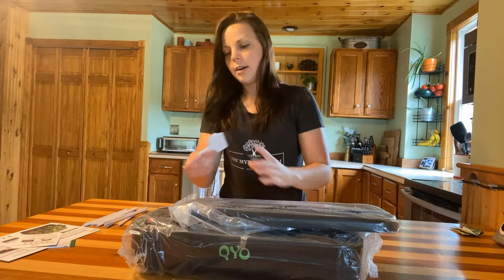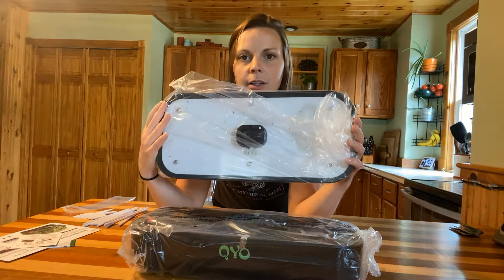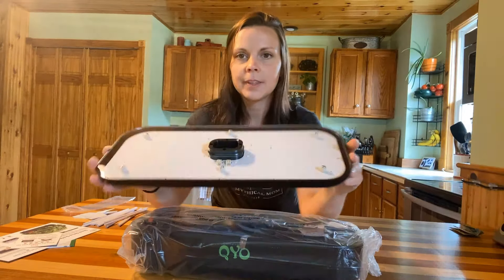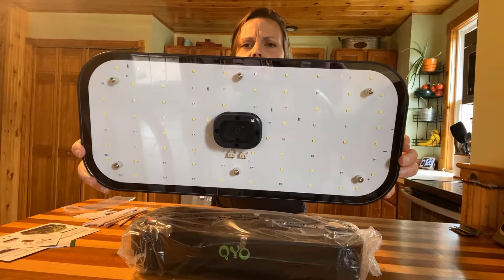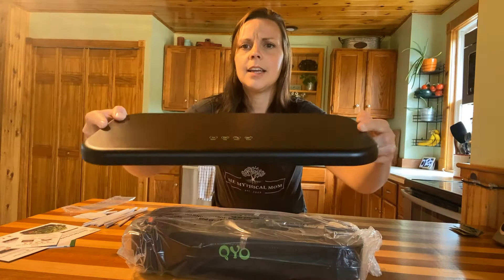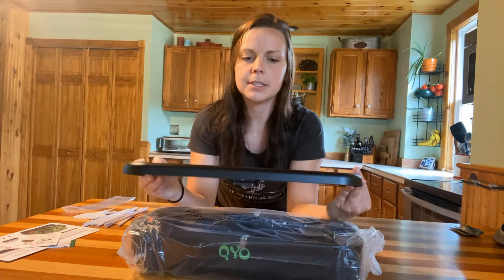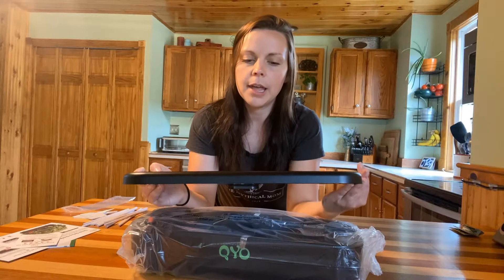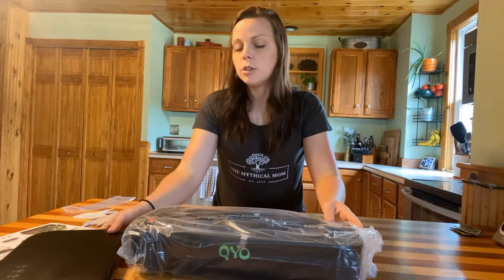The system itself — first we have this top panel which is where the LED lights are. You can see they're little tiny LED lights in there. On the top they have a few little buttons: there's the power button, veggie, flower, and then pump. We'll talk more about what those do and why you'd want to choose those in a minute.